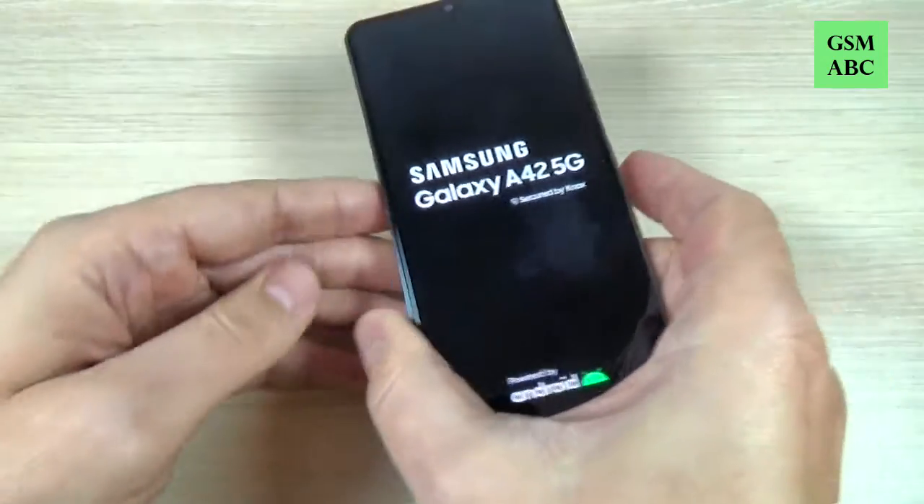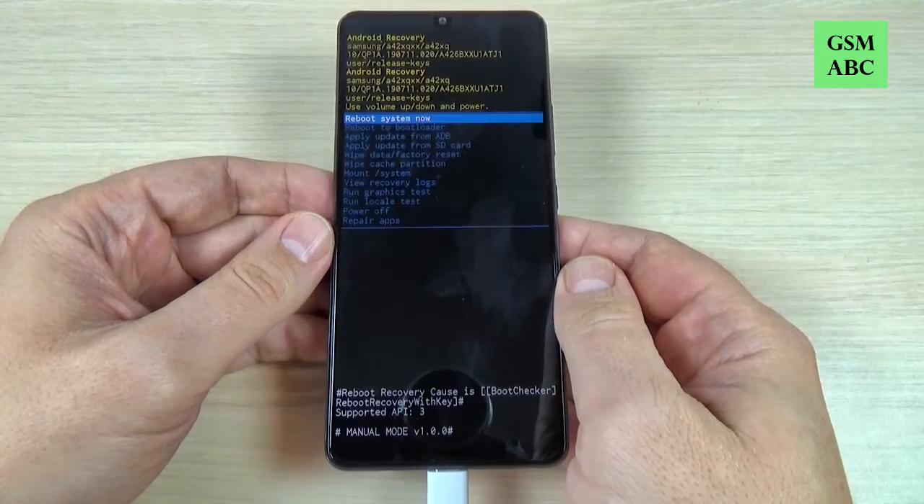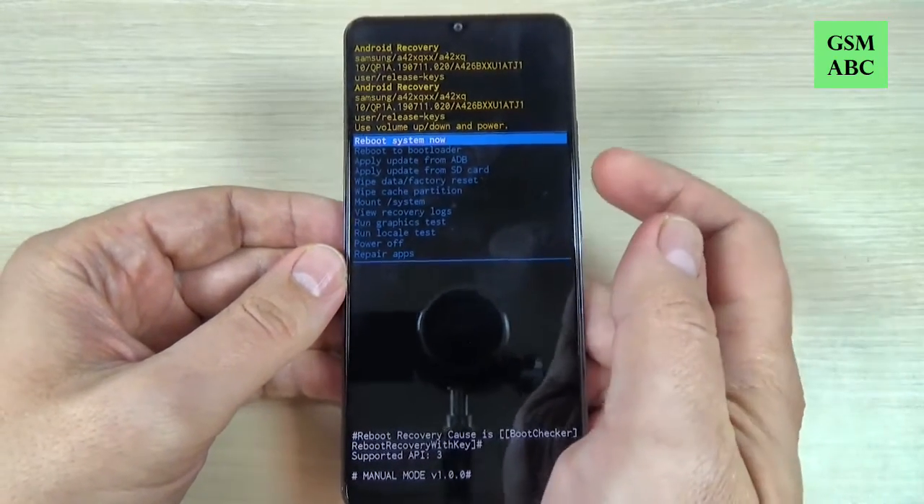Hi guys and welcome back on GSM ABC YouTube channel. In this tutorial I will show you how to hard reset Samsung A42 5G. So let's do it.